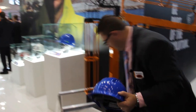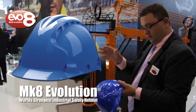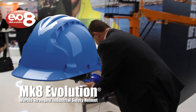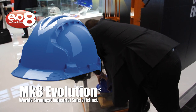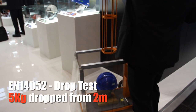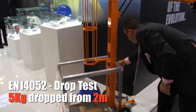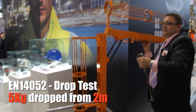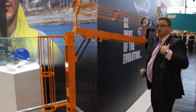Now this hardhat is the only hardhat in the world to pass a new standard called EN14052. What happens is the test now goes from one meter to two meters in height, but the hat can still only pass on the same five kilonewtons of force to the wearer's neck.